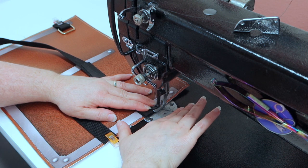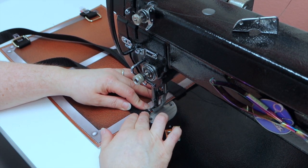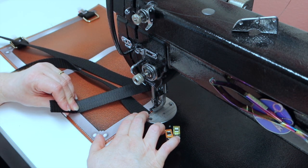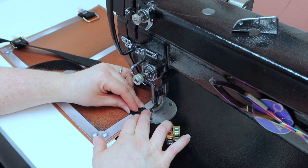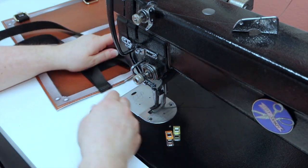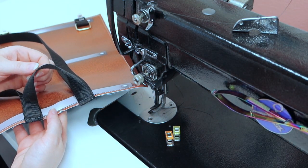I like adjusting the extra strap when I get to the machine. I changed my thread out to black and will do the strap adjusters while we're here. Take the strap straight and base those on. That's how your little handle should look when you're done with it.